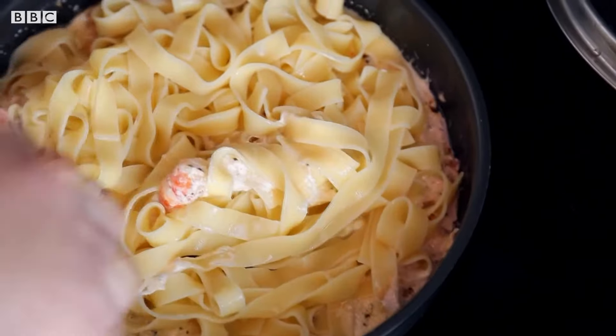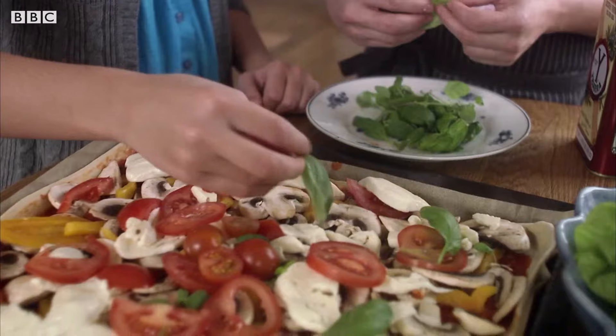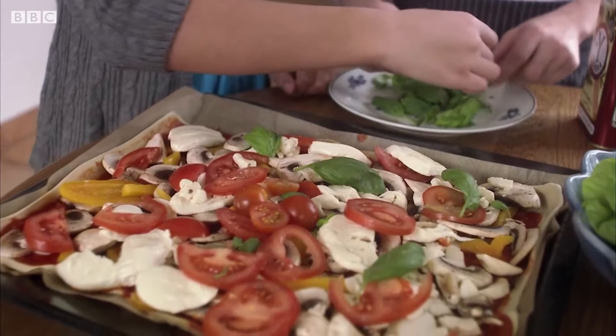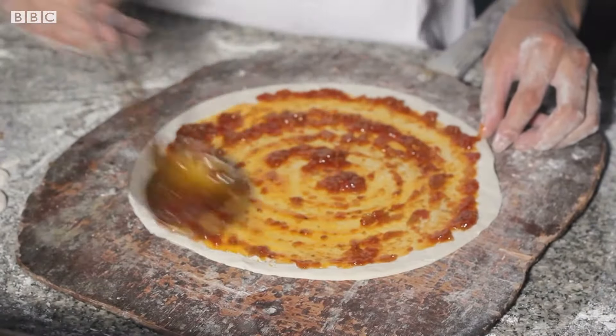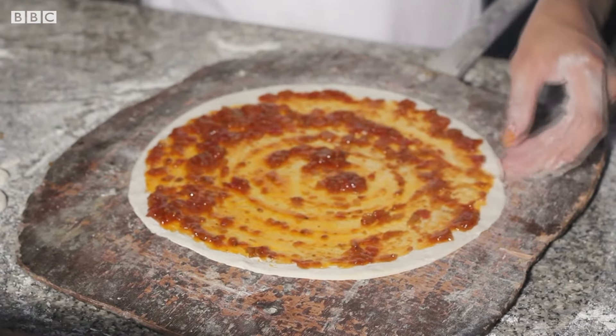There are many types of Italian food, including pasta and pizza. Pizza is made by putting toppings such as cheese, meat and vegetables all over a piece of dough covered in sauce.